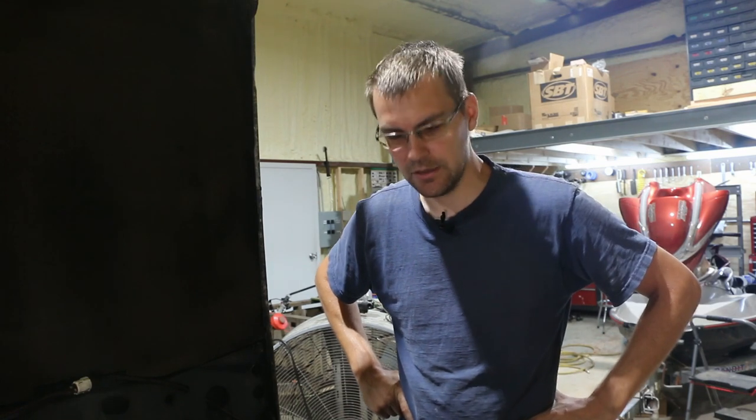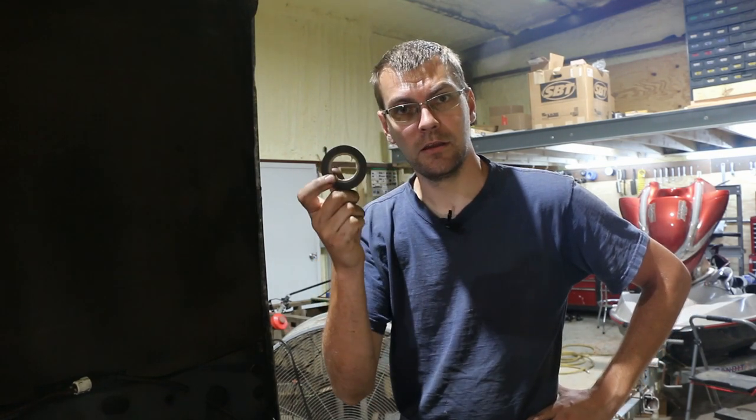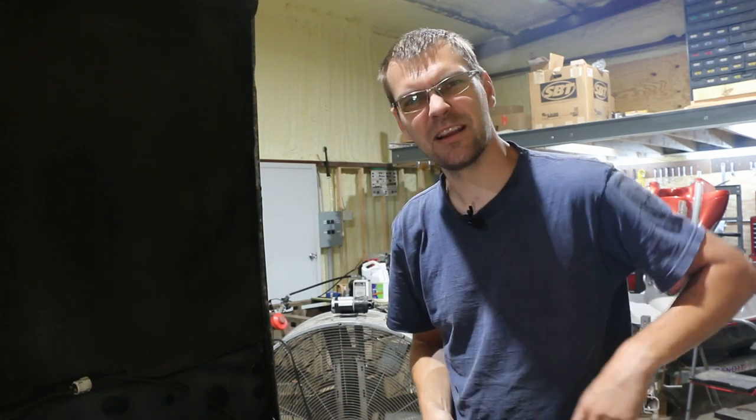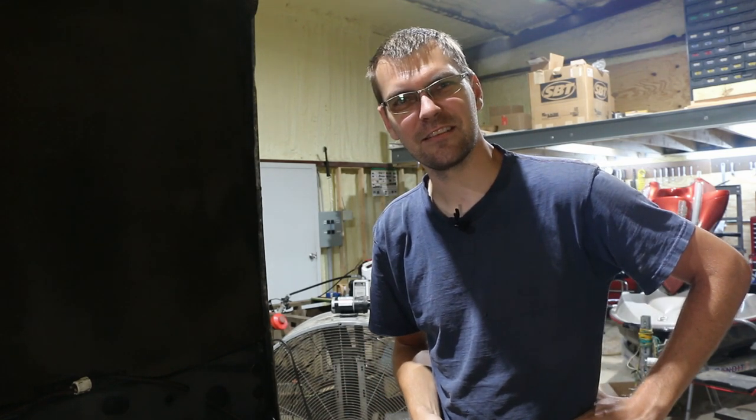I'd kind of like to get the brakes bled so that I can move the car out of the garage and get other things in to work on. So I'm going to do what any sensible person would do and electrical tape stuff until it stops leaking. Don't try this at home. Am I going to have to put this on a different channel because I just said that?